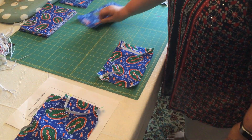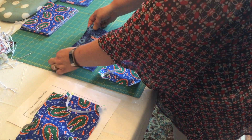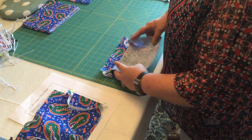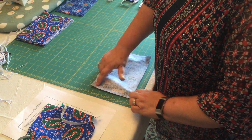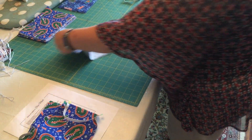Then you take a piece of flannel, and the flannel should go pretty side to pretty side. Then what you're going to do is just pin around it so it all stays in place.